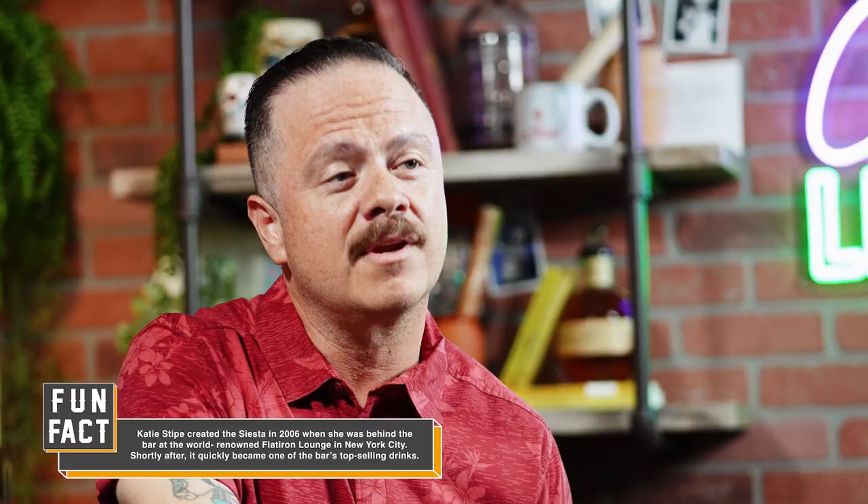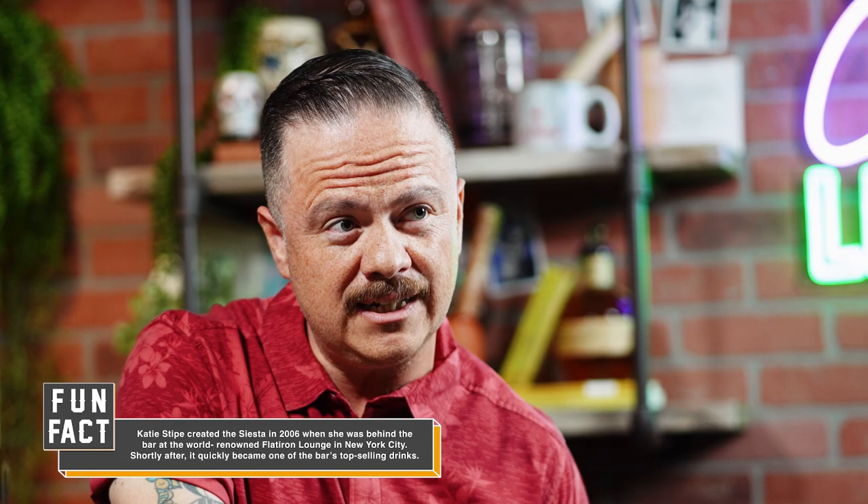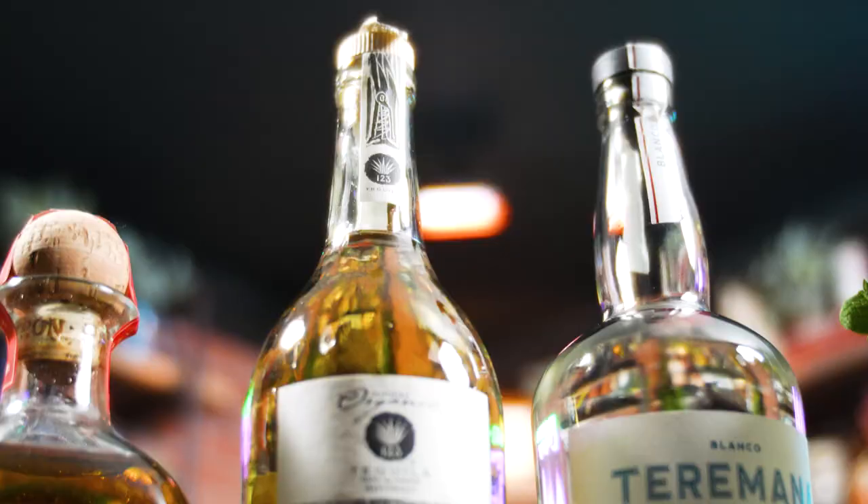I'm going to show you how to make three of my favorite tequila drinks that I guarantee you're going to love. This first drink was created by New York bartender Katie Stipe. Although over the years she's created a slew of beautiful, delicious recipes, this one happens to be my favorite. What I love about this drink is that it incorporates some of my favorite aspects of Italian aperitivo with the deliciousness of tequila. This cocktail is called the Siesta, and I guarantee you, after having one of these, you're going to want to take a siesta yourself.